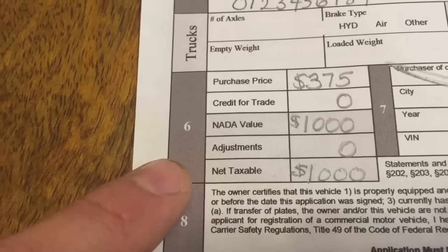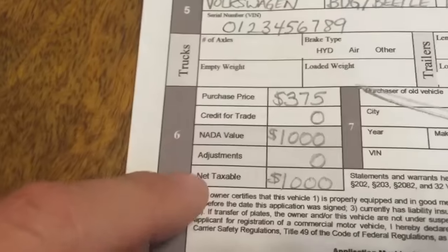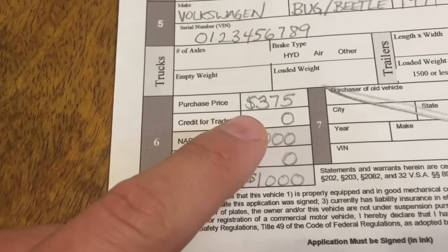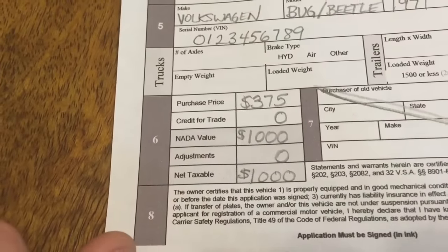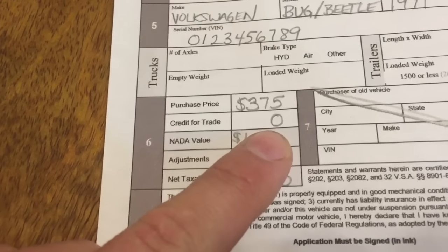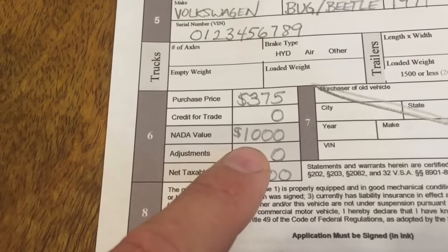Section six is where a lot of people have questions about the fees. The fees go up as the years go on, so we'll cover this thoroughly. Purchase price — this is totally an example — I did not pay $375 for my Bug. Just put what you paid for it. Credit for trade — you didn't trade anything, so put zero. NADA value: put the value as it is on NADA.